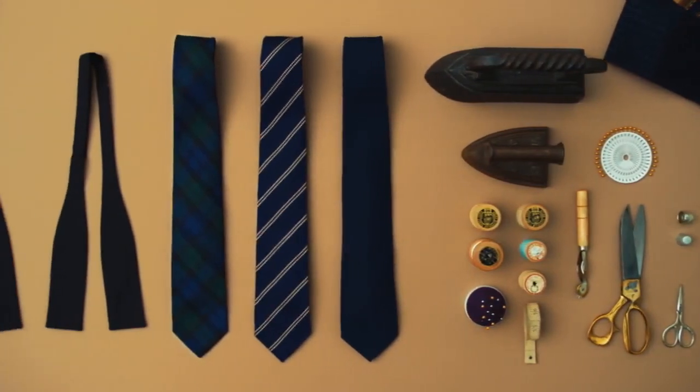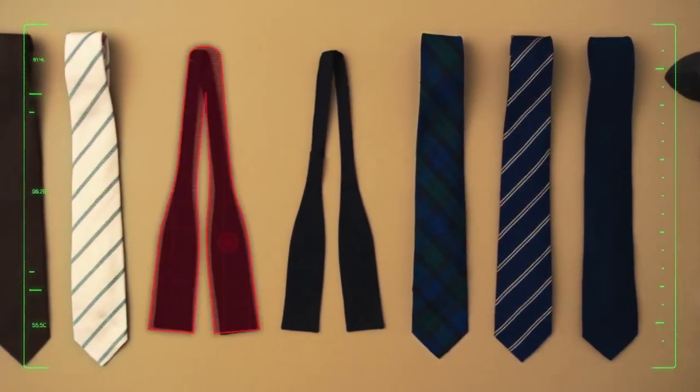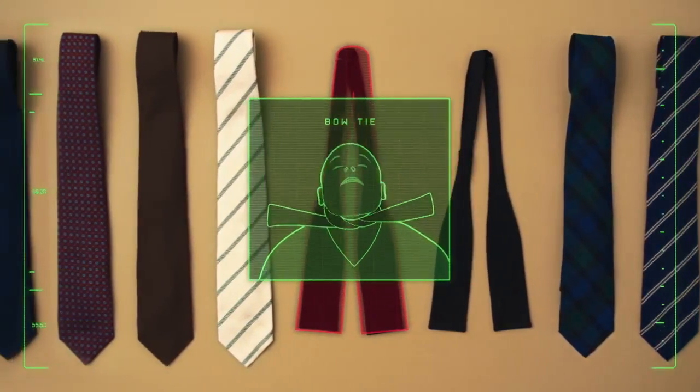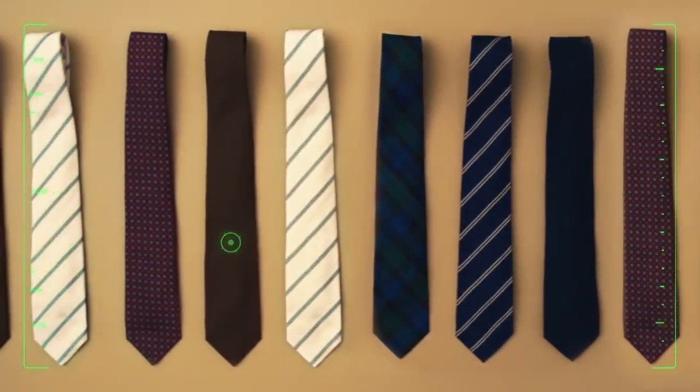A true gentleman knows how to properly tie a tie for every occasion. You'll find that an ascot or a bow tie is perfect for choking an assailant. If the situation calls for a more formal knot, as one needs for handcuffs,